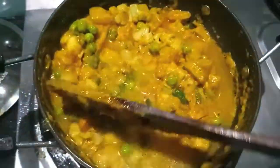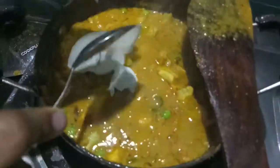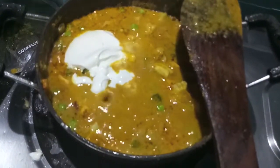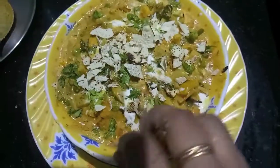I'll add one cup of water, mix it, and let it cook. Then I'll add fresh cream followed by kasuri methi, mix it, and let it cook. Finally, I will add freshly chopped green coriander, mix it, let it cook for a minute, and it is done. Wet Jaipur is ready! Top it with some crushed papad.